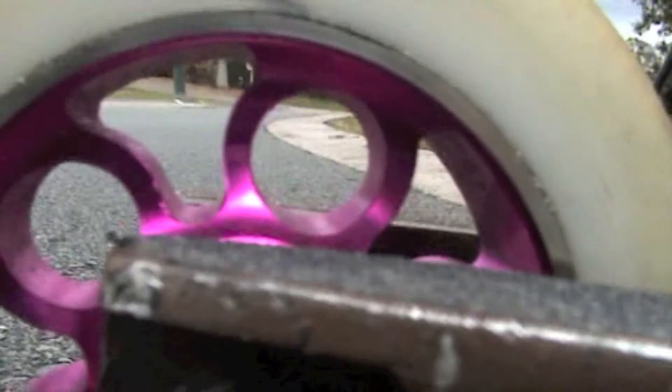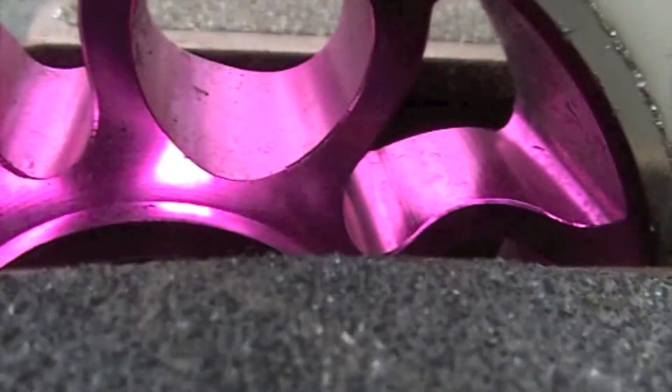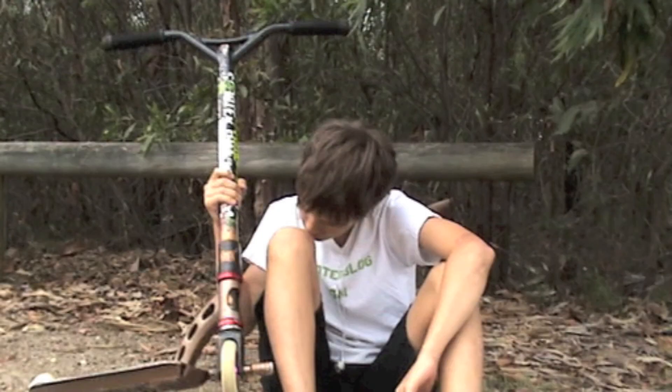Another 2011 MGP Aero Nitro — it's pink, by the way, if you're colour blind. And then another MGP extreme peg, K2 bearings on the back, and the MGP Extreme Crypto.